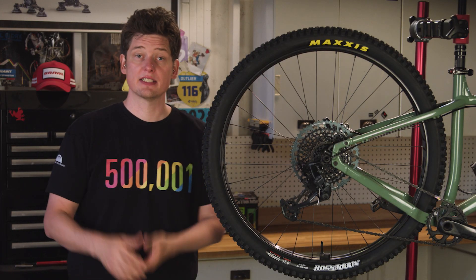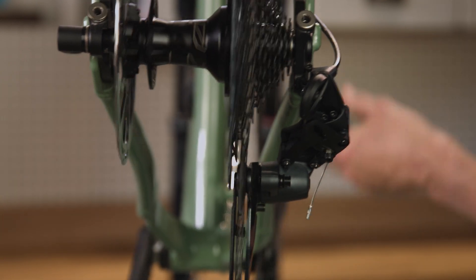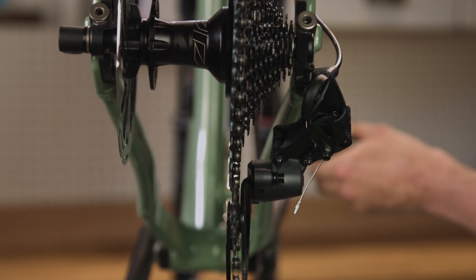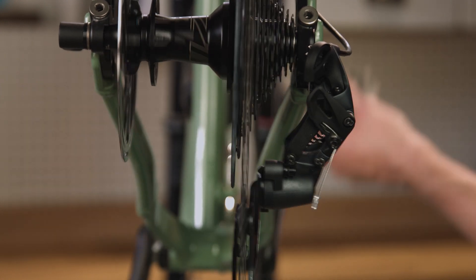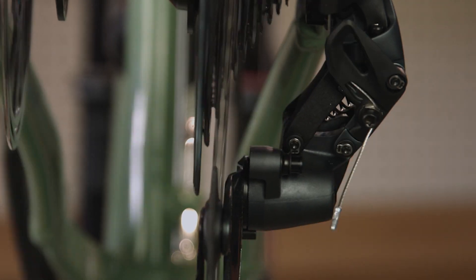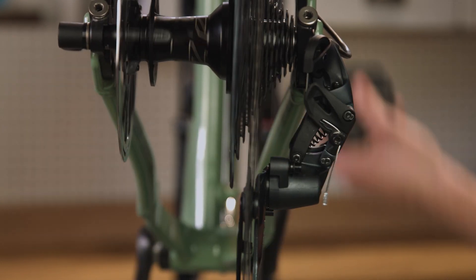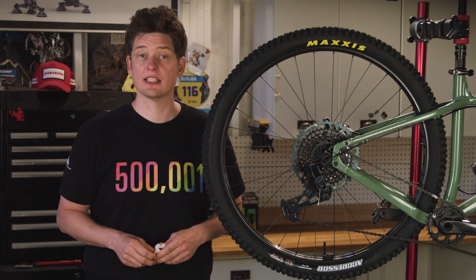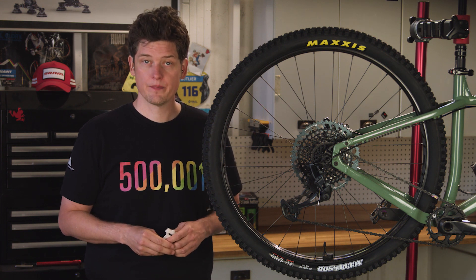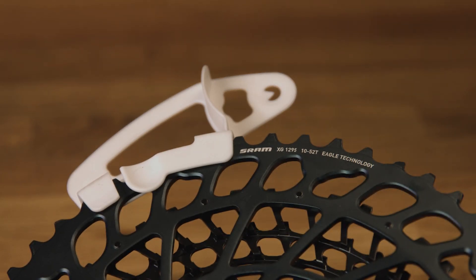One more common scenario, especially as cassettes get larger: as you shift it may not feel smooth, or the derailleur seems to push the chain into larger cogs instead of onto them. This is likely due to an improperly adjusted chain gap — the space measured between the cogs and the upper pulley. A properly adjusted chain gap allows the derailleur to swing along the contour of the cassette and shift the chain smoothly from one cog to the next. Too small a gap and the derailleur smashes into the cassette; too large and the chain may flex instead of moving onto the next cog. The new Eagle expanded range includes a new chain gap adjustment gauge and measurement process, which works with 50T cassettes but is required for new 52T expanded range cassettes.